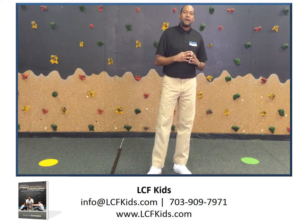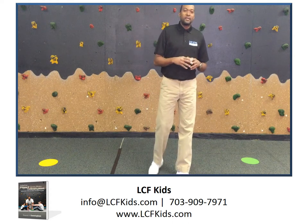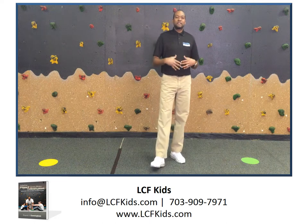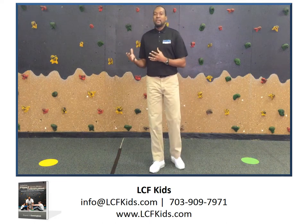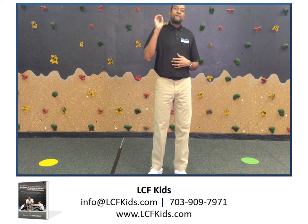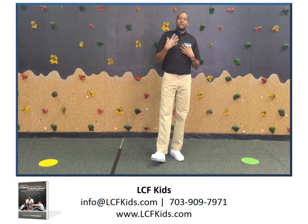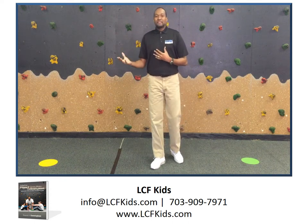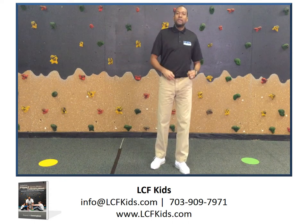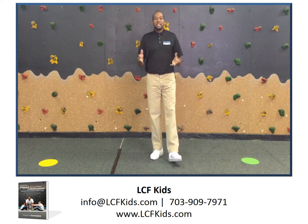Today I'm going to talk about how to do dynamic balancing using your own body weight. First I want to get into some of the benefits you can gain from doing this activity. There are five main skills you can gain: dynamic balancing, lower neck strength, gross motor, motor planning skill, and also you will work on your agility.